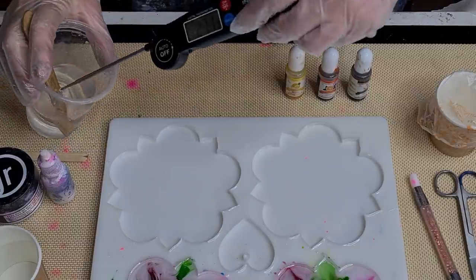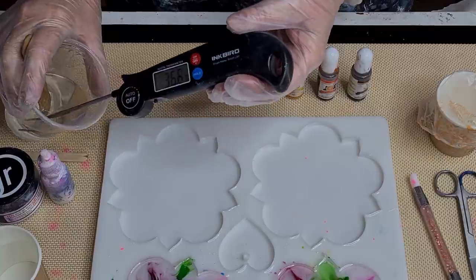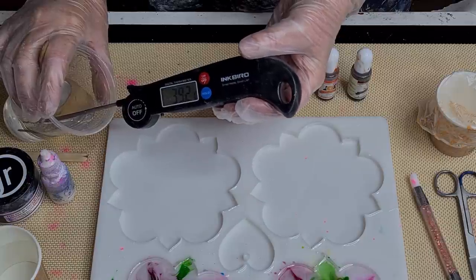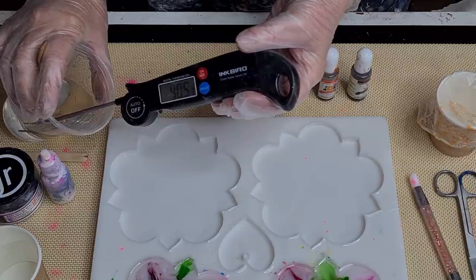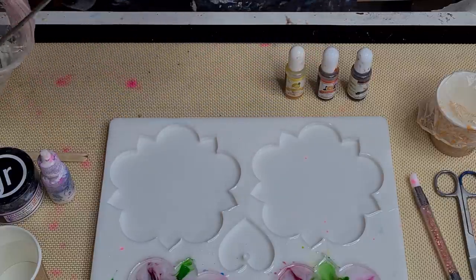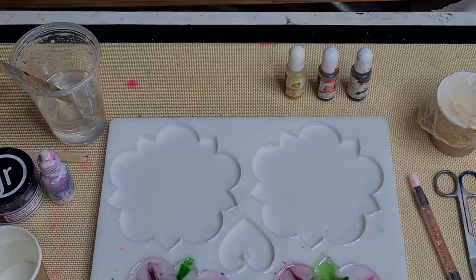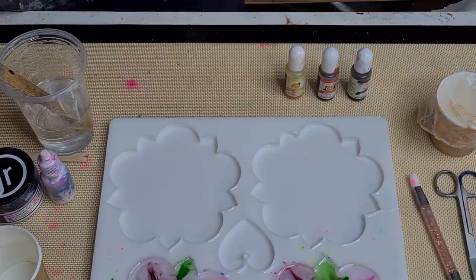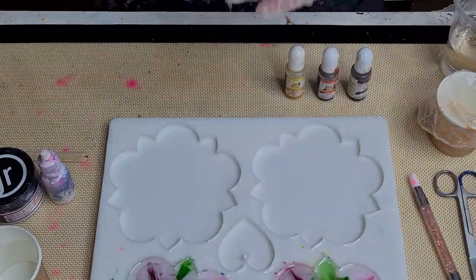I'm just going to check its temperature — before I started the video it was 38, I want it to get to 40. Let's see what it says — 39.9. There we go, 40.5 Celsius. Okay, so that's the magic number. I'll just clean my little probe off with some alcohol. So 40 degrees.